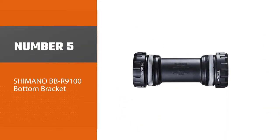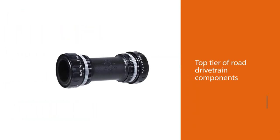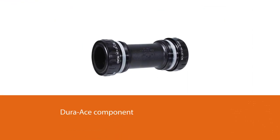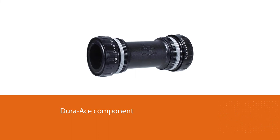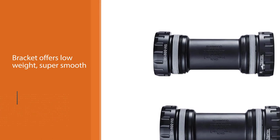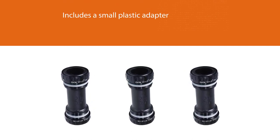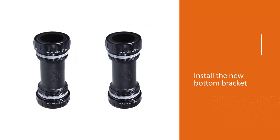Number five: Shimano BB-R9100 bottom bracket. Dura-Ace is the top tier of road drivetrain components, and every Dura-Ace component is manufactured to exacting quality standards, guaranteed by a three-year warranty. The Dura-Ace bottom bracket offers low weight, super smooth bearings, and superior sealing against the elements. The BB-R9100 has smaller threaded cups than its predecessor, requiring a new Shimano HollowTech II tool. Conveniently, Shimano includes a small plastic adapter that allows you to use the old-style HollowTech II tool to install the new bottom bracket.